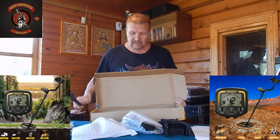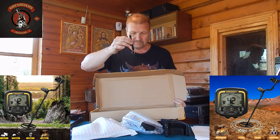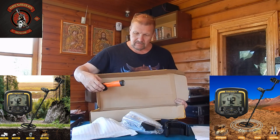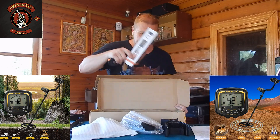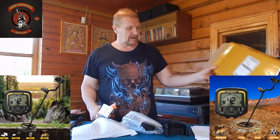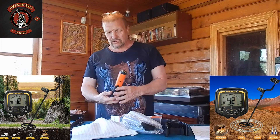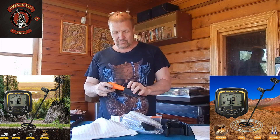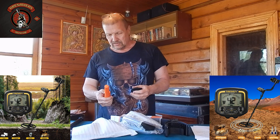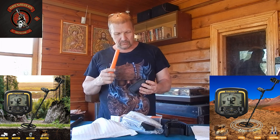There's a rod (штанга) — metal and quite light. A carabiner, so that we don't lose anything. It turns out there's nothing more. We put the car out of the way. Besides this, we have also got a pinpointer. The battery is probably for the pinpointer.